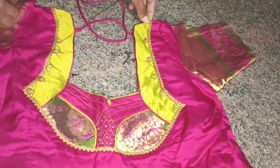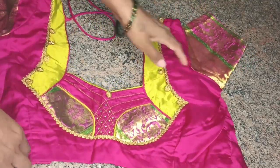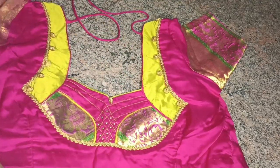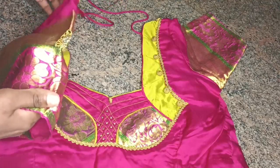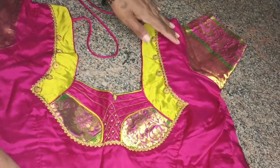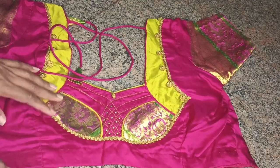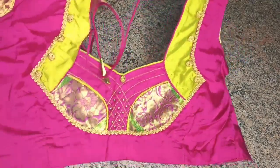The blouse has a very good combination of the pink-green combination. And the sleeves are simple. The blouse is made in the description of the blouse. It is easy to make it.